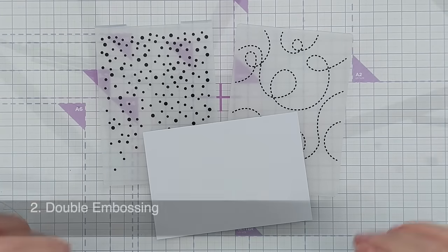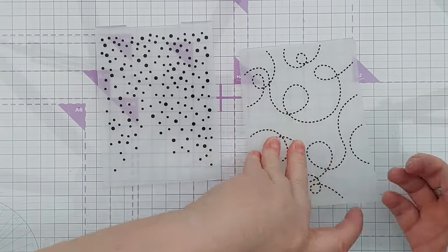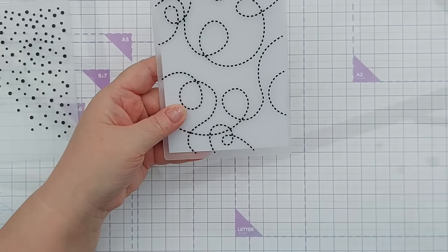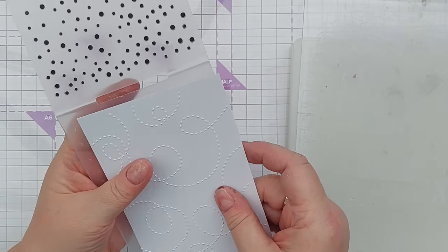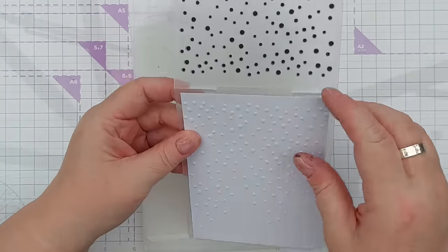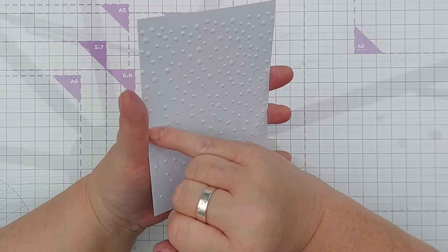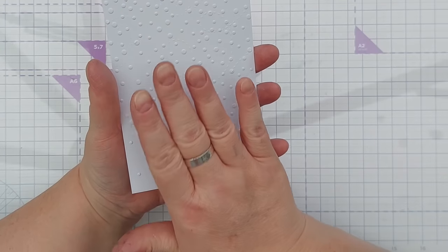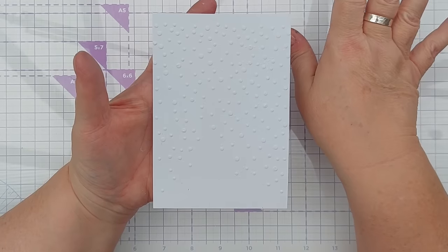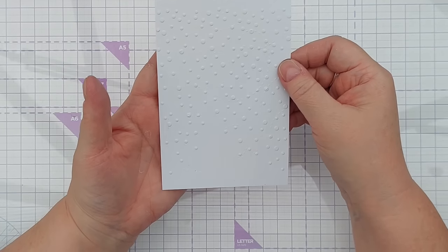For technique number two we're doing double embossing — that's where you take the same piece of paper and run it through two embossing folders. Starting with smooth white card, I'll run it through this dotty butterfly trail folder, which has come out really well, and then through this falling snow folder. Some of the original embossing will be a bit squashed from the second pass, but that dashed dotty line is still visible. If you want one element more prominent, run it through last. Experiment with different combinations and orders.